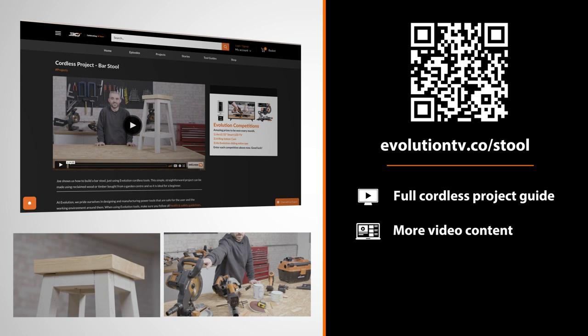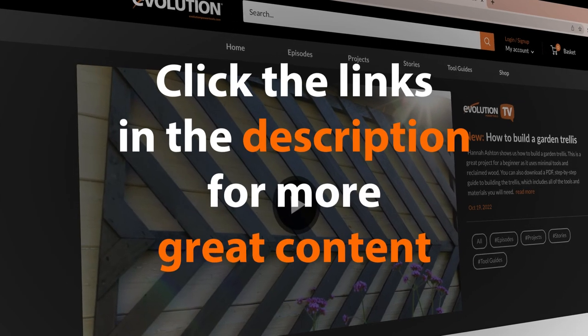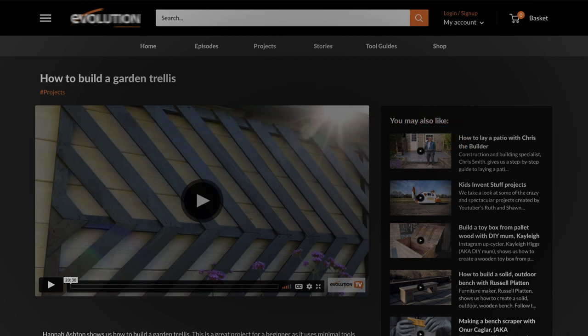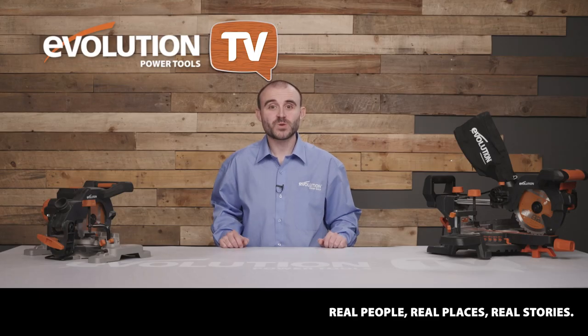If you are going to give this a go yourself, be sure to tag us on social media — we absolutely love to see what you get up to. Make sure you click the links in the description to go through to the Evolution Power Tools website where you'll find my full guide to making a bar stool. I hope that introduction has inspired you to want to see more — if it has, click the link in the description for the full video. Remember, in the next episode I'll show you how to make a rocking horse.